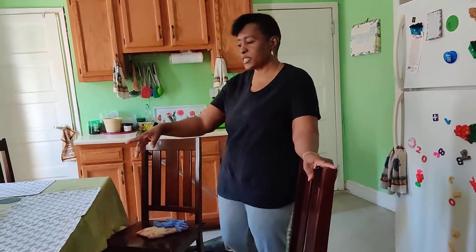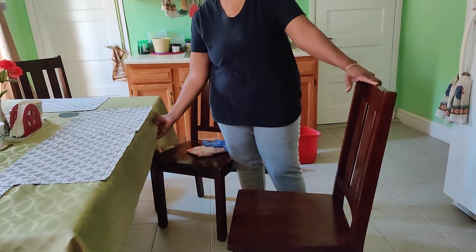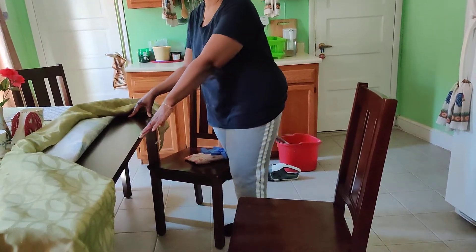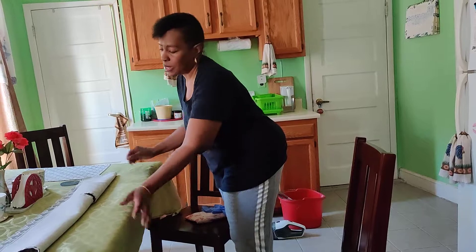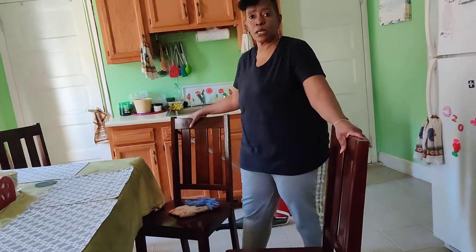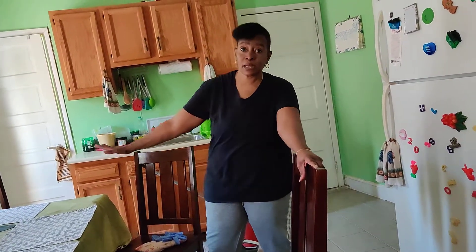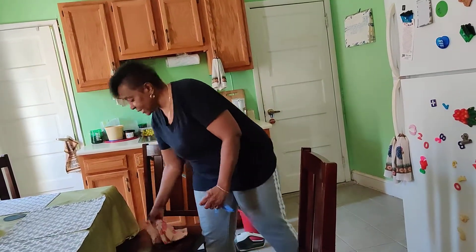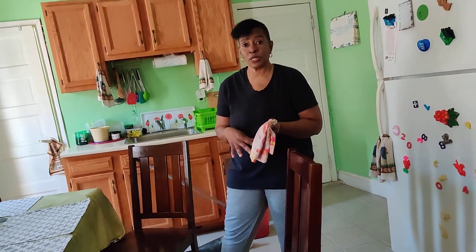First, as you can see, the table. This is a wooden table — I use a tablecloth because I need to protect the wood. If you have a glass table, then you can use a wet rug and wipe it clean, then use a dry rug and shine it down. Just like what I will be doing here — I will be using a damp cloth to clean my chairs. That's what I normally use.